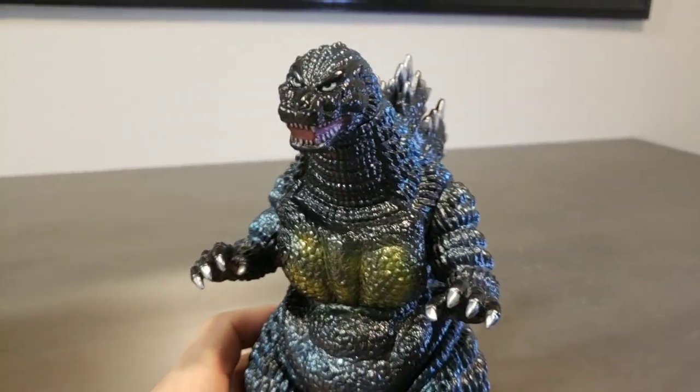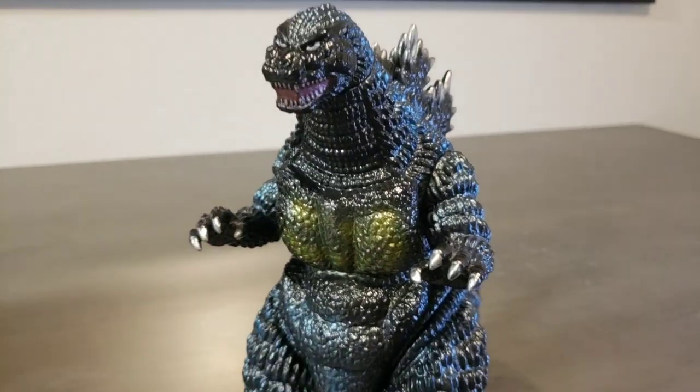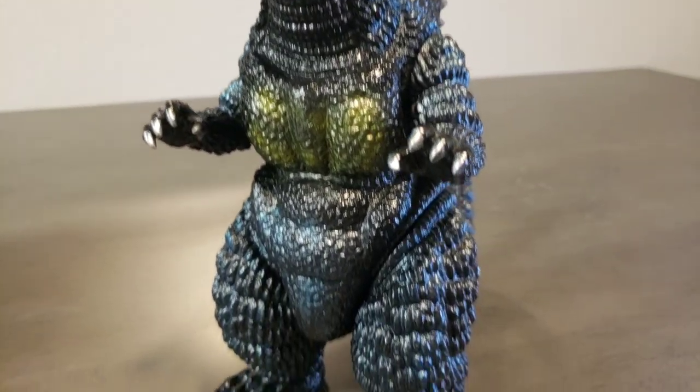For now, you guys, take care of yourselves. Take care of your figures. Keep the Kaiju faith alive, and we'll see you guys in the next review.